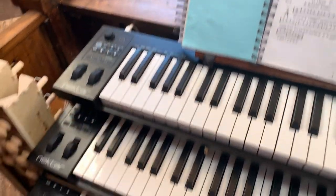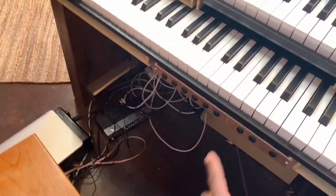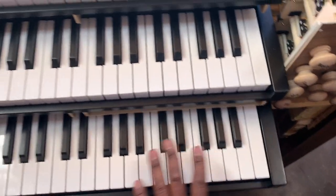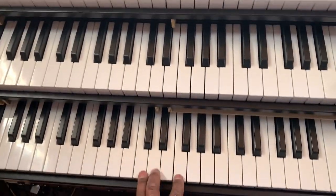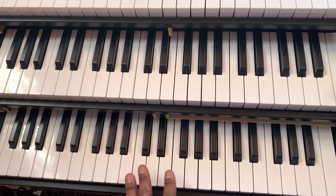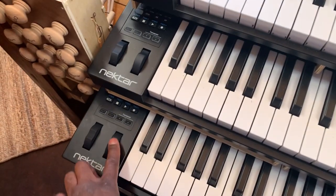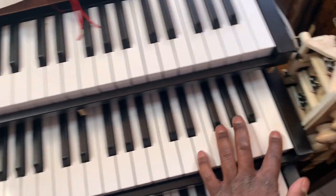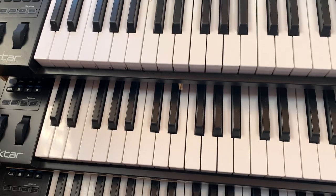It will have an expression pedal, I think is what they call it. Right now I'm using this, but this will get moved to under there where there'll be a pedal. This is the choir — the choir can be expressed or not, I'm not sure yet. And then this is the grand, or great, and there is a German word for it too, which I forgot.